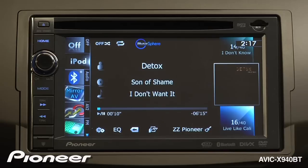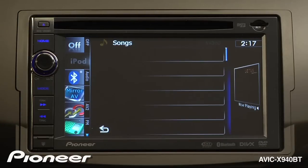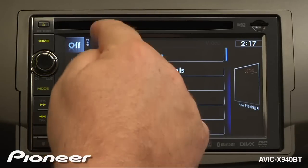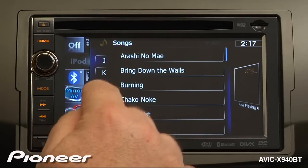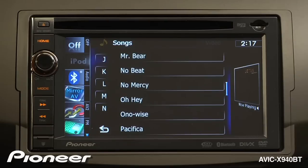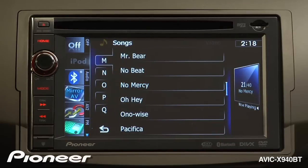Now if I want to search by alphabet, again I'm going to touch the song name, and that opens up the song search. My alphabet is over on the side here, and I'm just going to scroll through my letters — we'll pick M, and we start searching in the M's. We'll pick that song, and I'll bring up my full song detail.